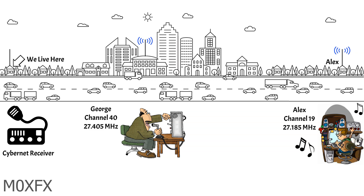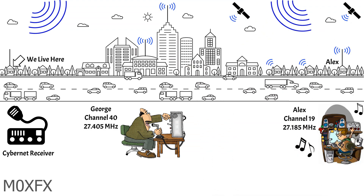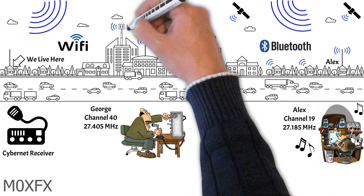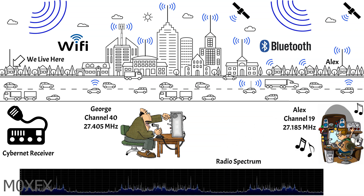George and Alex are totally oblivious to each other's signals, and their radio signals are travelling off into the ether along with shortwave radio broadcasts, GPS and communication satellite signals, time clock transmissions, wireless baby alarms, television and radio broadcasts, Wi-Fi, Bluetooth, mobile phones, taxi and emergency services signals, and amateur radio transmissions. By the time Alex and George's signals hit our antenna, they're accompanied with an absolute plethora of other signals, and it's the receiver's job to sort all this lot out.